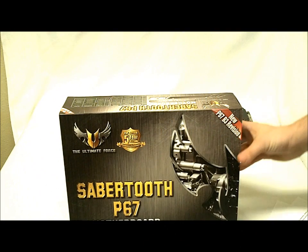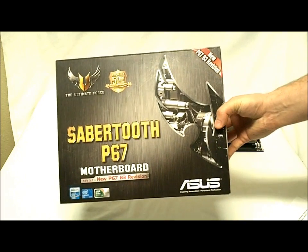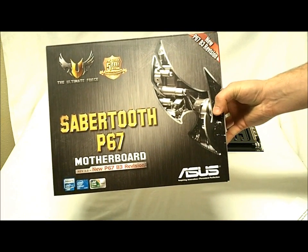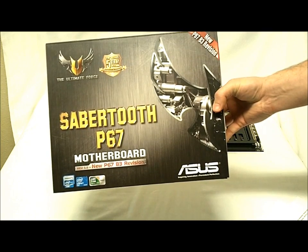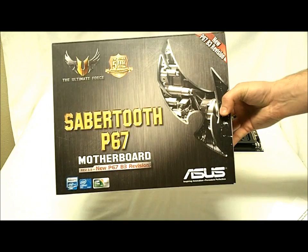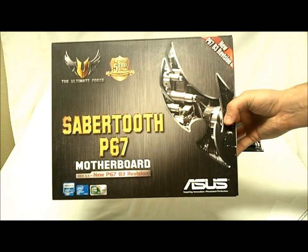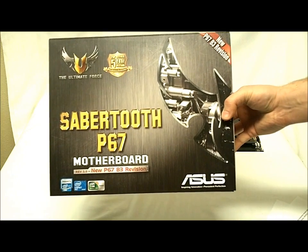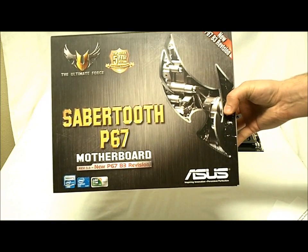Hey, HitechLegion.com. This is Skate and Eric here today to show you the Asus Sabertooth P67 motherboard. This is their 1155 LGA socket Intel motherboard. This is part of their TUF series of motherboards, which has already been done with the P55, the X58, and now the P67.